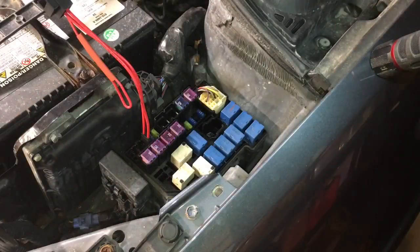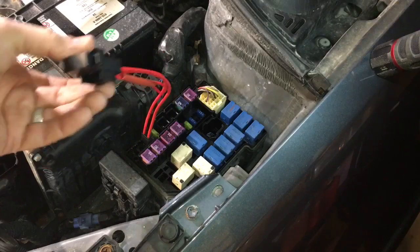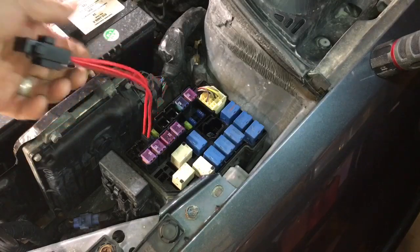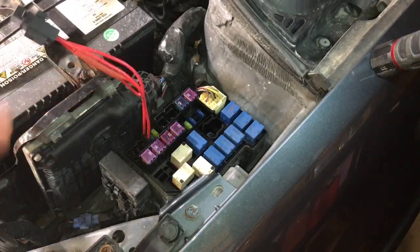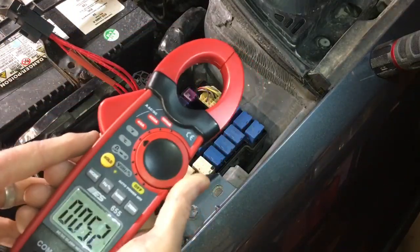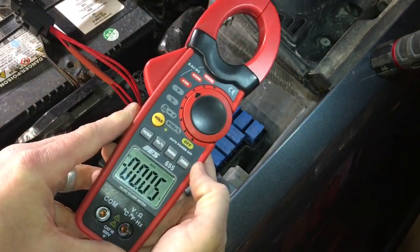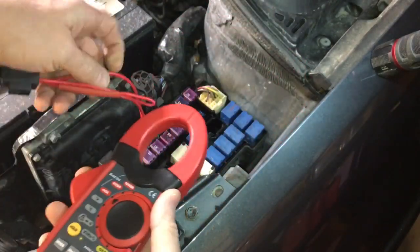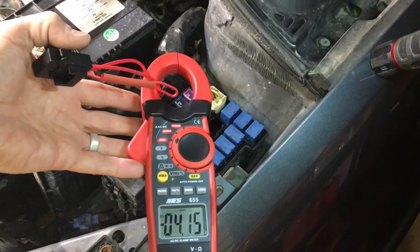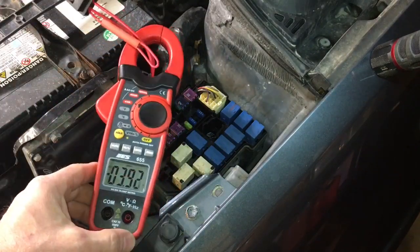So we're back in low beam mode. I've put one of these fuse buddy type arrangements in — I wouldn't dream of putting one in my car, but it's convenient as a current loop. It's just got a 15 amp fuse in it; I've removed the original mini fuse and this is just acting as our current loop. Moving my clamp-on ammeter — let me just zero this — we're on DC amps, zeroed. Let's see what we actually get.